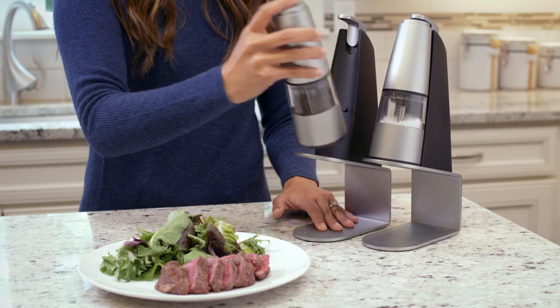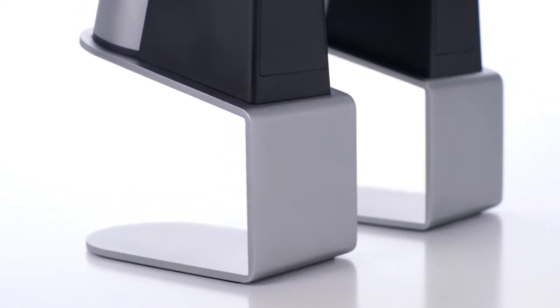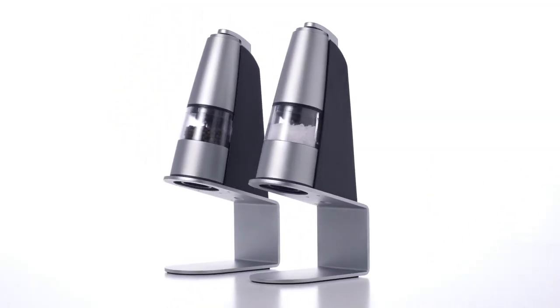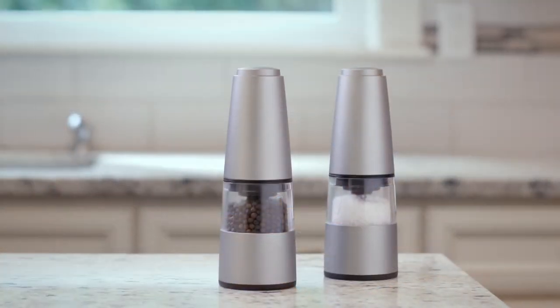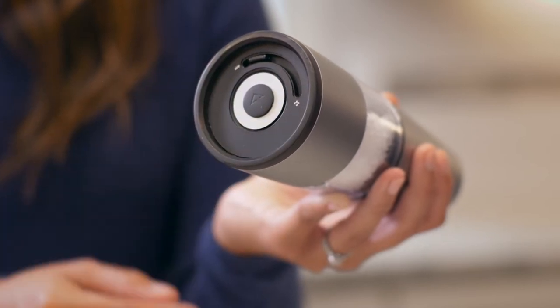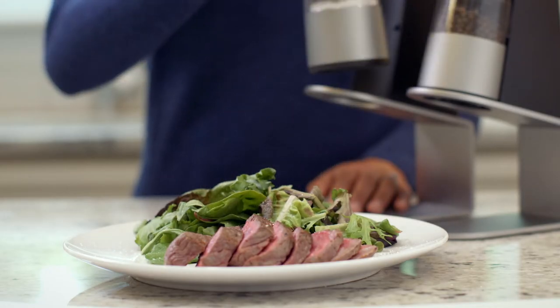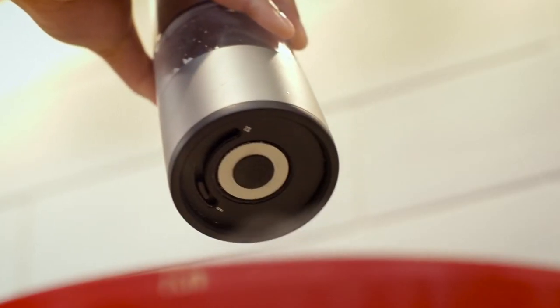Even better, each grinder can be removed from the stand and used by hand. The RK-1 features a unique, elegant design with extremely high-quality construction. It's made from materials that look amazing, feel great in your hands, and match any kitchen decor. Grind size is fully adjustable, and we've developed a unique, self-closing feature that both minimizes extra spices from falling out of the grinder, while also preventing contaminants and moisture from getting in.